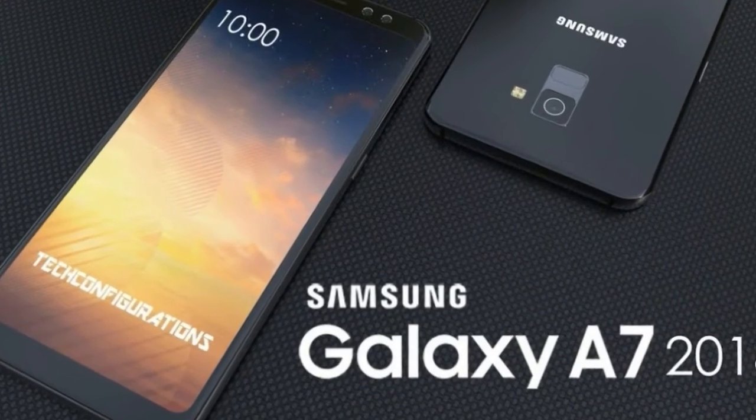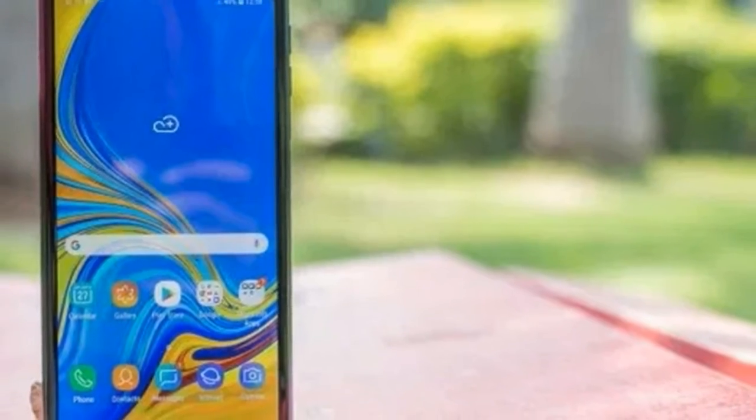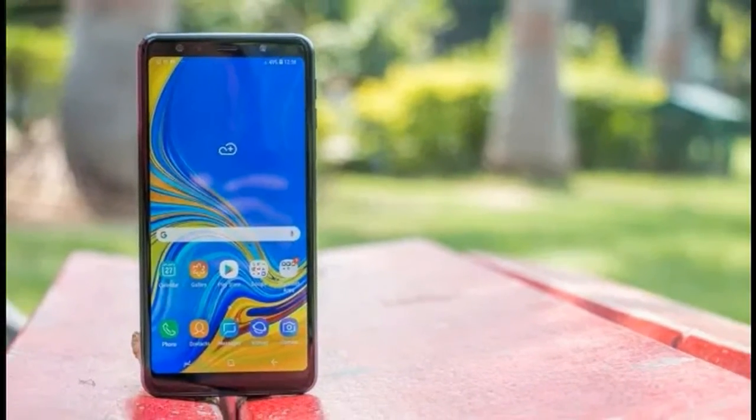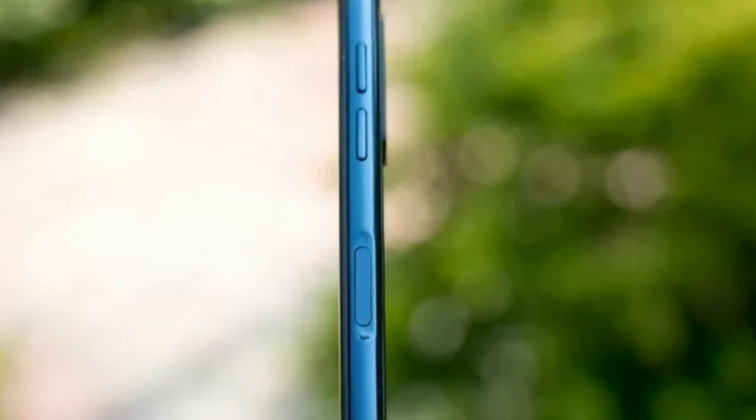We quite like the side-mounted fingerprint sensor on the Galaxy A7 2018. The Galaxy A7 2018 comes with a 6.0-inch Full HD+ (1080x2220) AMOLED display.